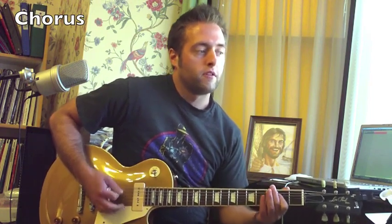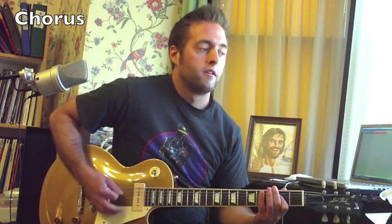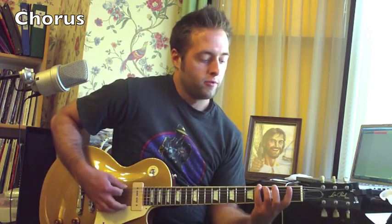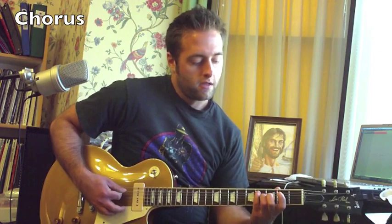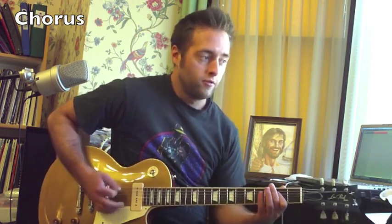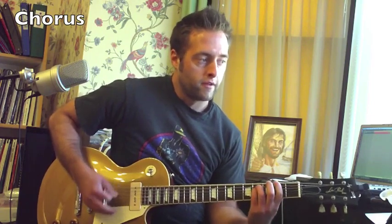The pull-off I'm doing is on the sixth string, fourth fret, pull-off to zero. So you want to go one, two, three, four, and F sharp — two, three, four.